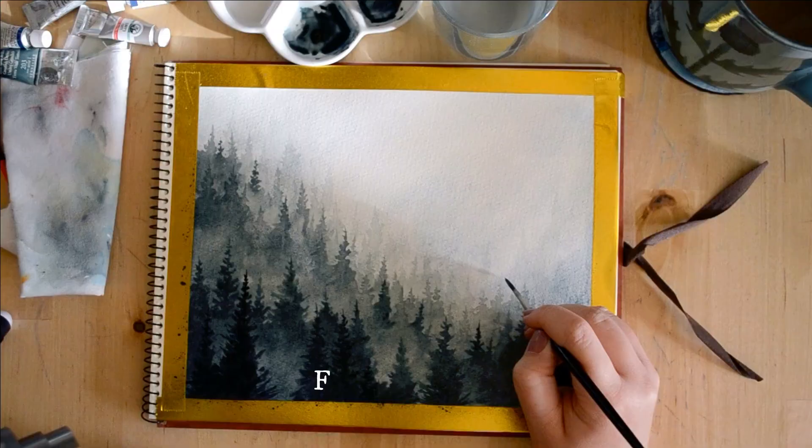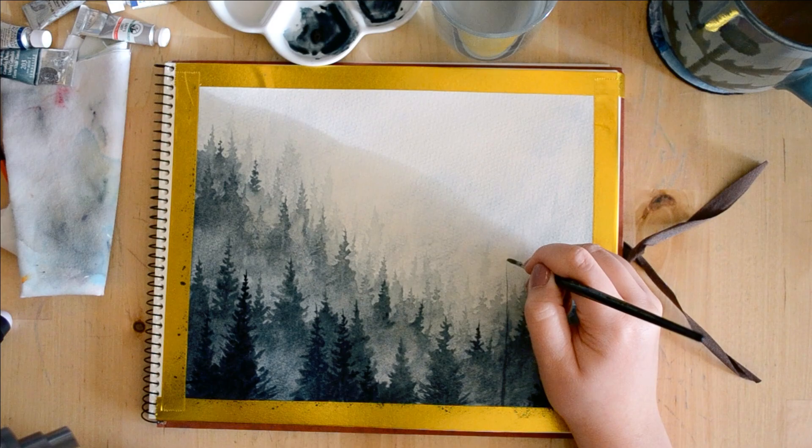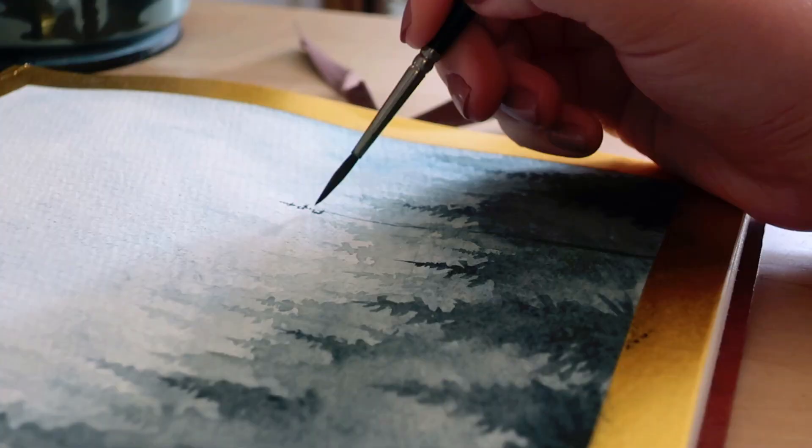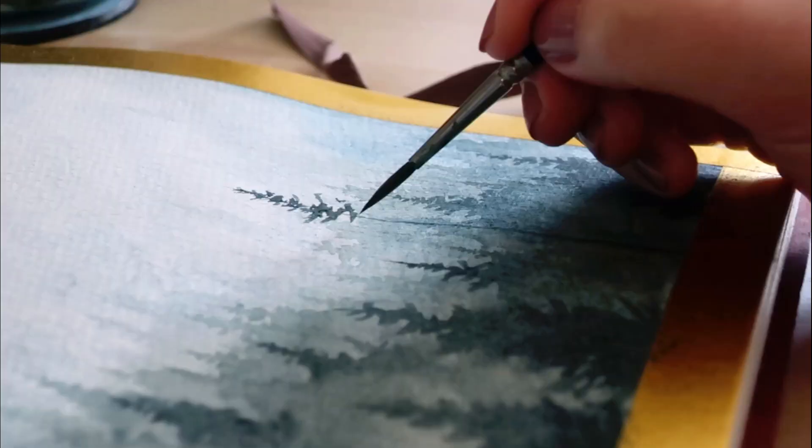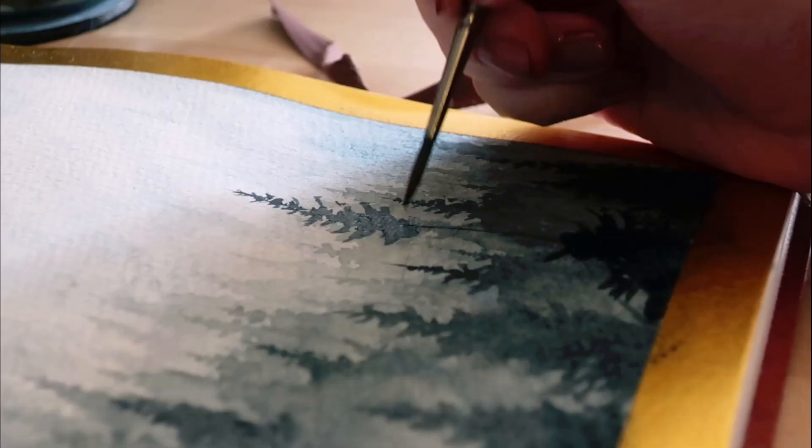We'll be done after this final tree. I really wanted it to almost be a focal point, with the other trees leading down towards this absolutely tall tree — taller than any of the others. This was actually my favorite tree. I always love saving one special tree towards the end of a painting like this.